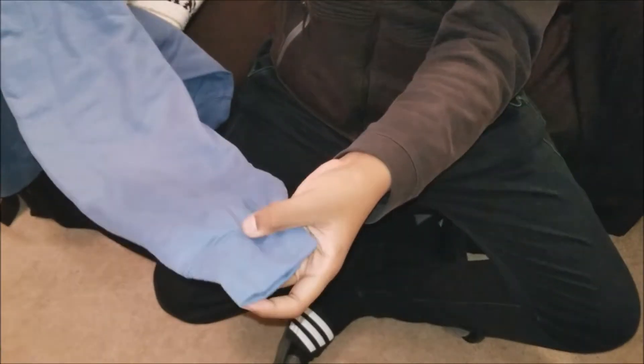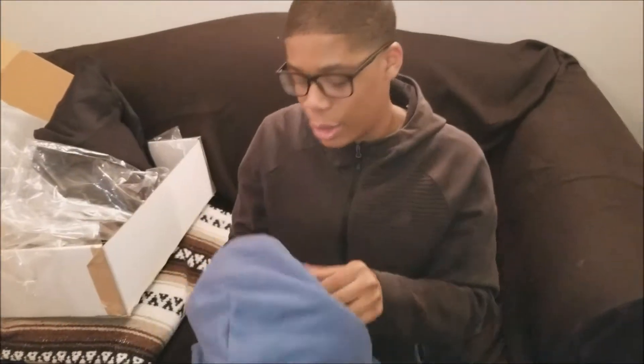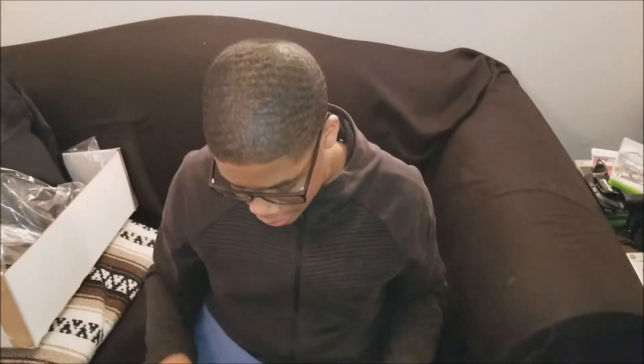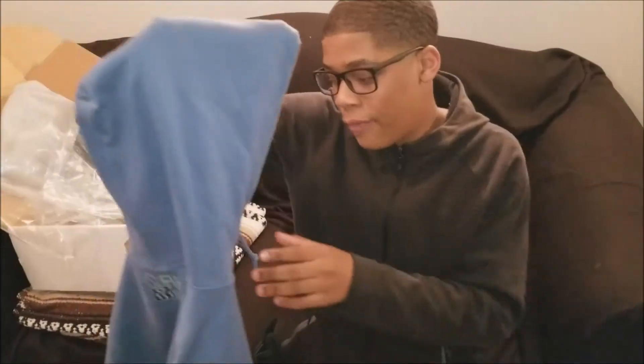The sleeve quality — you can see right there — good stitching, and good stitching here as well. Overall, this is a good hoodie. I feel like it'll keep you warm on those cold days, but not too cold. It's very comfortable and worth the price.